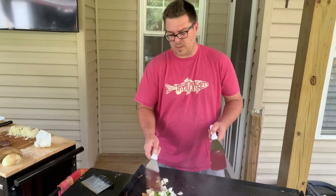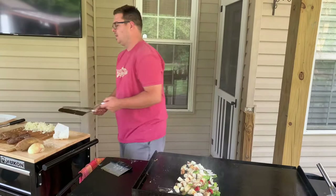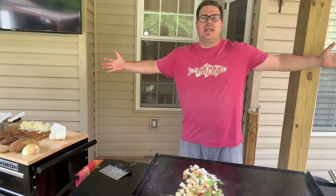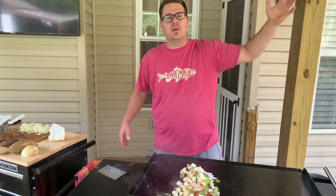You guys ever go to like an amusement park and they've got those sausages and potatoes on like a 48-inch big disc and you can smell it from two miles away because of the way the wind goes? Oh, this is it right here. This is absolutely it.